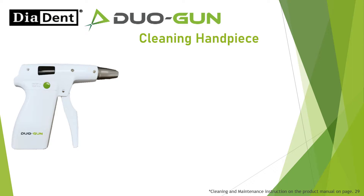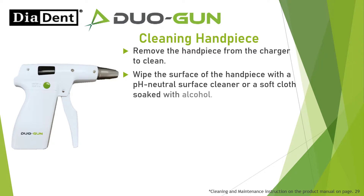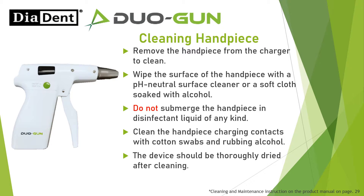Handpiece: Remove the handpiece from the charger to clean. Wipe the surface of the handpiece with a pH neutral surface cleaner or a soft cloth soaked with alcohol. Do not submerge the handpiece in disinfectant liquid of any kind. Clean the handpiece charging contacts with cotton swabs and rubbing alcohol. The device should be thoroughly dried after cleaning. Do not autoclave.